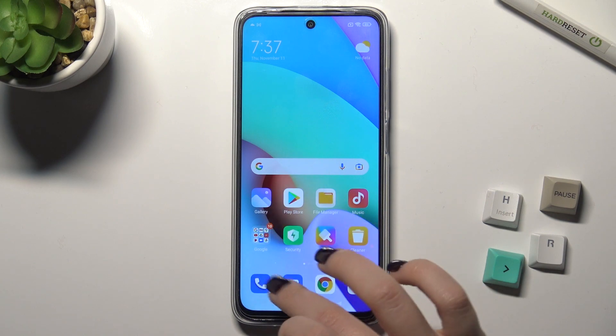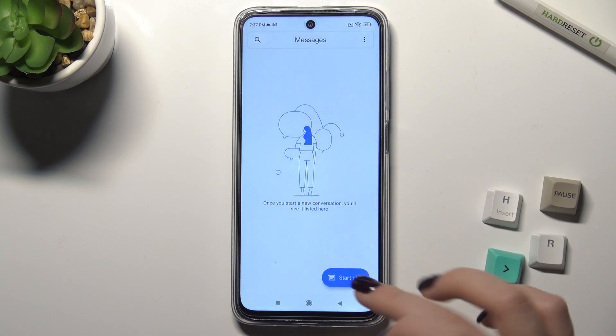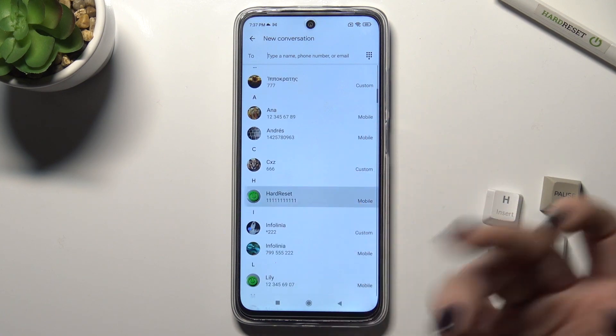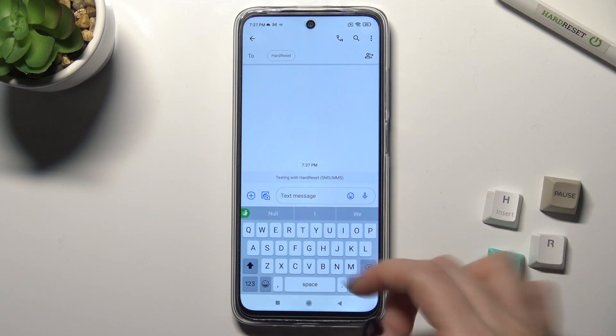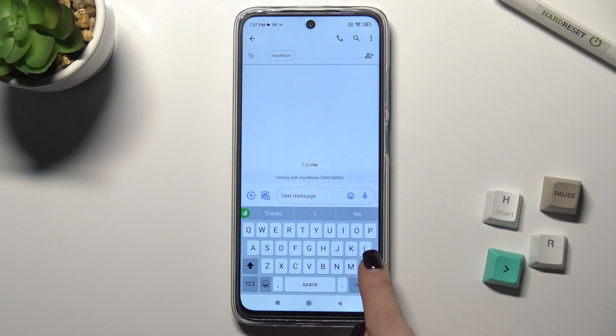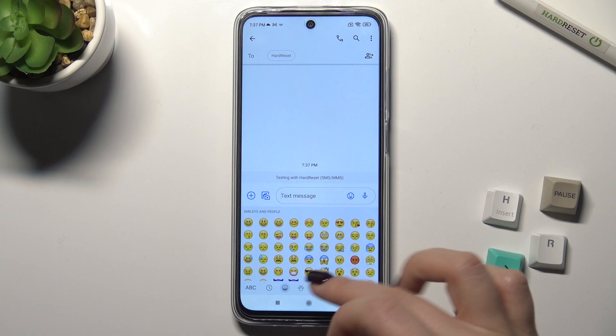Now we can check it — for example, when you start chatting with someone and type a message, you can see that this keyboard is very close to the iPhone keyboard, including the emojis.